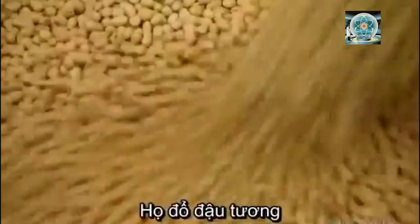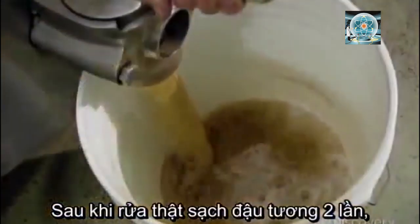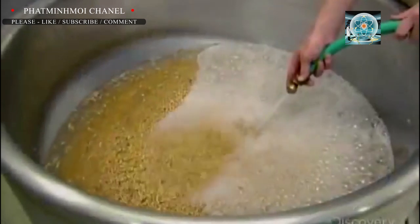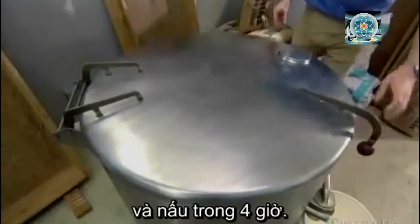They begin by pouring soybeans into a cooking device called a steam kettle. After thoroughly rinsing the soybeans twice, they fill the kettle with water, then close the lid and boil the beans for four hours.